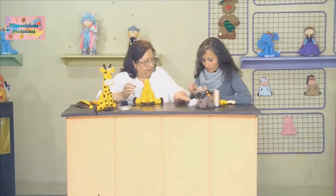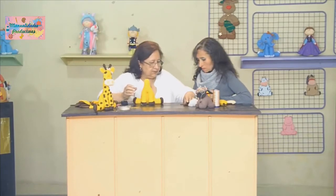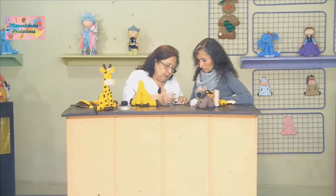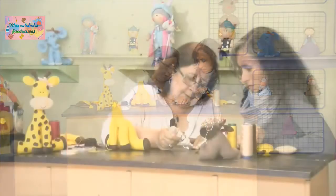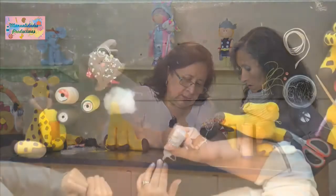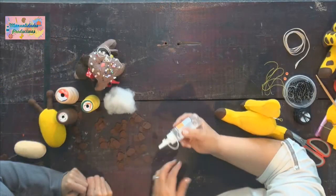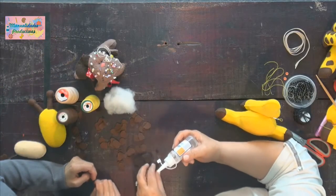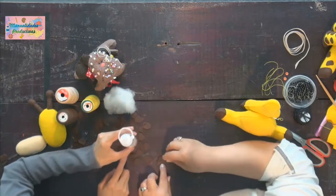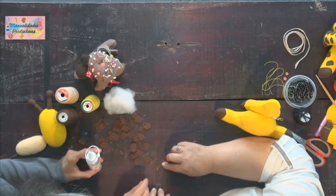Va cogiendo las manchitas y les aplica un puntito de silicona, la esparce y las vamos teniendo aquí mientras yo termino de pegar el muñeco. ¿A todas esas manchitas? Sí, a todas. ¿Y eso no se seca ahí? No, eso es lo que tiene la silicona fría: uno la puede dejar ahí y puede inclusive corregir en el sitio.